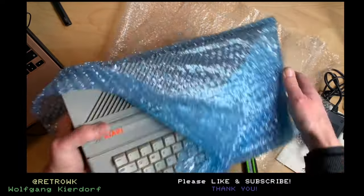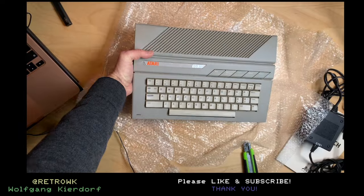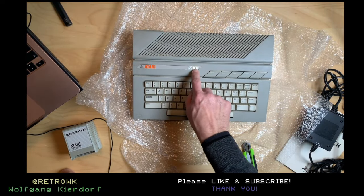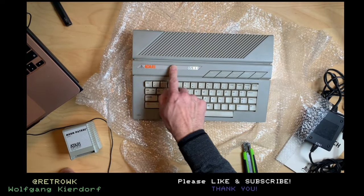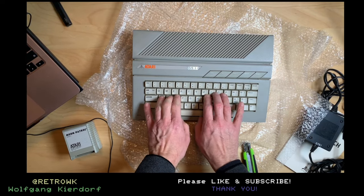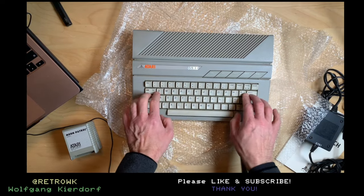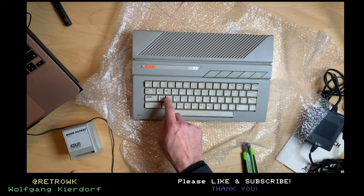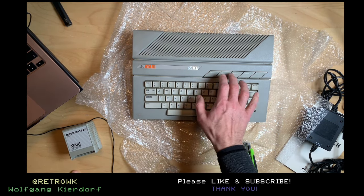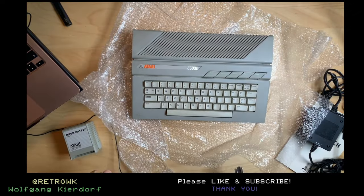Oh, the color is nice. It's a bit dirty, not too yellowed. We still have the protective film on the logo, which is nice. We have the famous mushy keyboard — even mushier than the one from the Atari ST which it is modeled after. It's dirty as hell but that can be helped with some water.